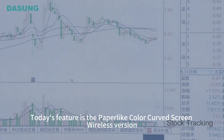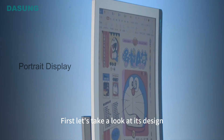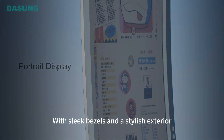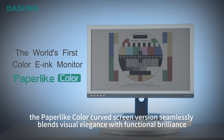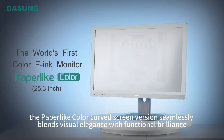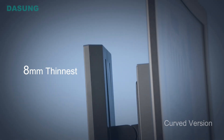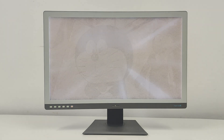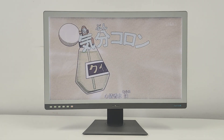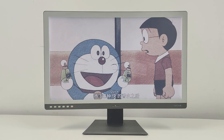Today's featured model is the paper-like color curved screen wireless version. It has a sleek, bezel-less and stylish exterior that seamlessly blends visual elegance with functional brilliance. It's easy to set up — plug and play right out of the box. Attach the monitor to the VESA mount, plug in the power cable, and use the HDMI cable to connect to your computer. Multiple ports including DP, HDMI, and Type-C make it compatible with most devices.